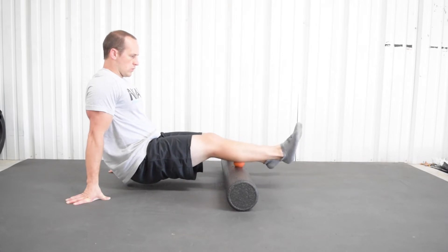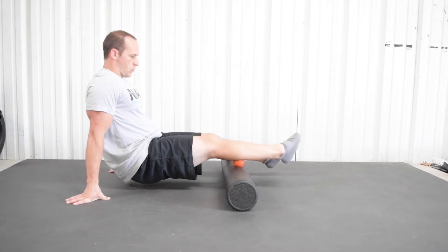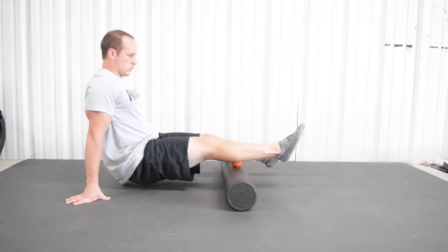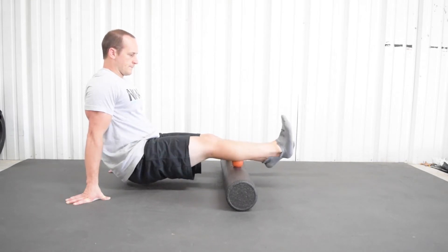We're going to start off with our calves — this is a calf smash. If you have a lacrosse ball and a foam roller and you want to get really aggressive, you're welcome to do it the way I'm doing it on the video. But if you just have a lacrosse ball or just a foam roller, either will work. Now use a combination of things.